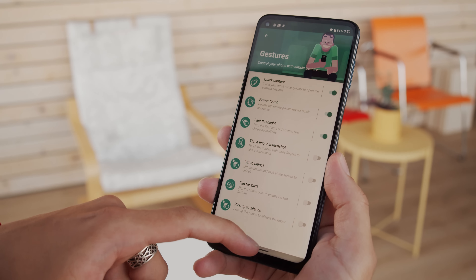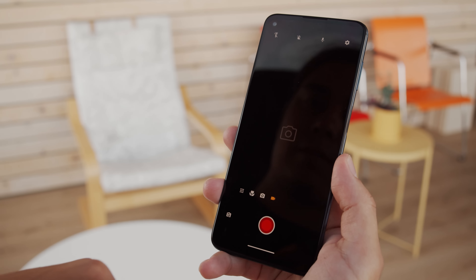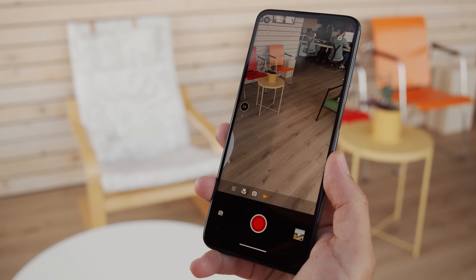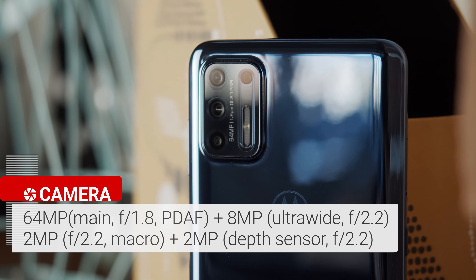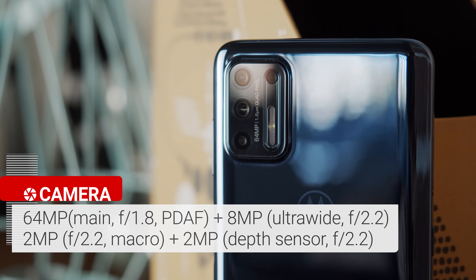As far as audio is concerned, there's actually a downgrade from the previous generation — there's a single downward-facing speaker instead of stereo speakers. At least the phone has our favorite legacy port, the headphone jack. It supports FM radio too, which is nice if you're already using wired headphones.